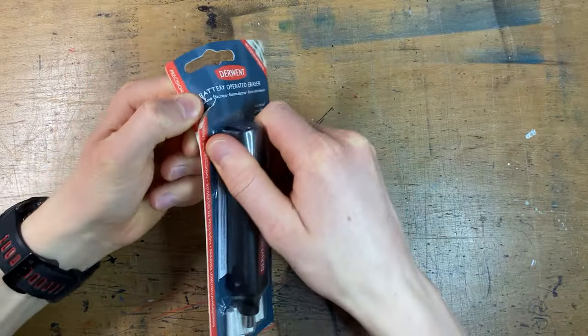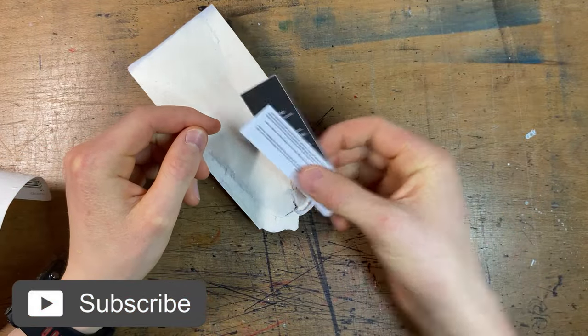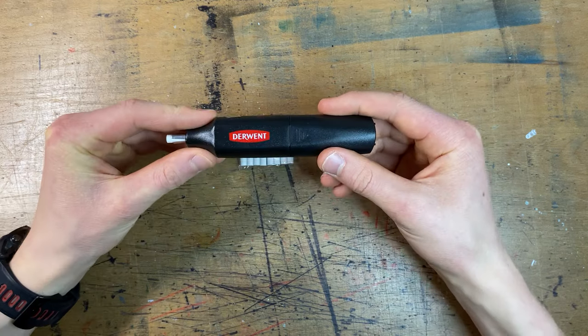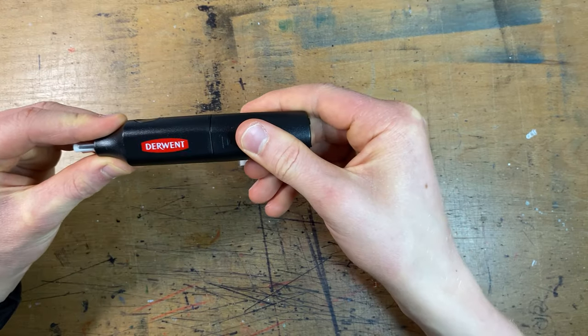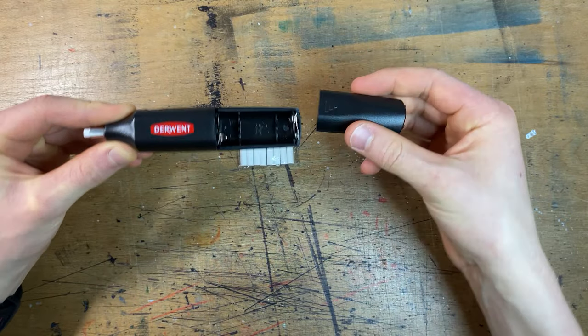Starting off with opening up the box — we have instructions, which can go in the bin. We have the eraser itself, and we have eight little refills. And the real question is, do we have any batteries? The big reveal is... no, we do not have any batteries. I need to go and get some.